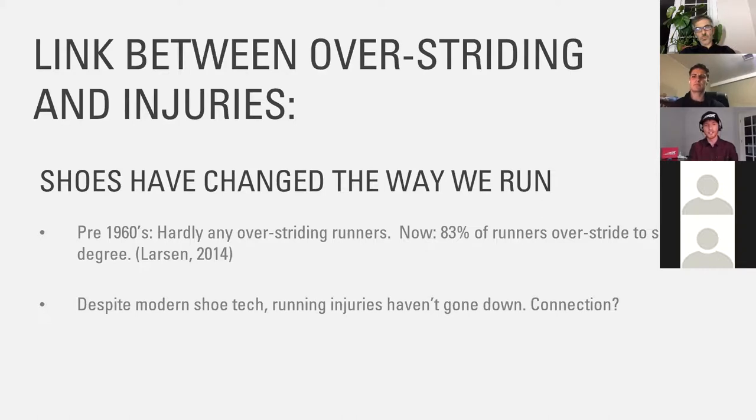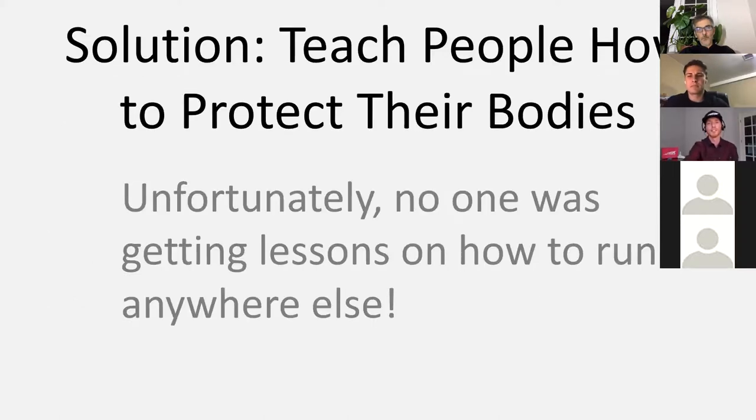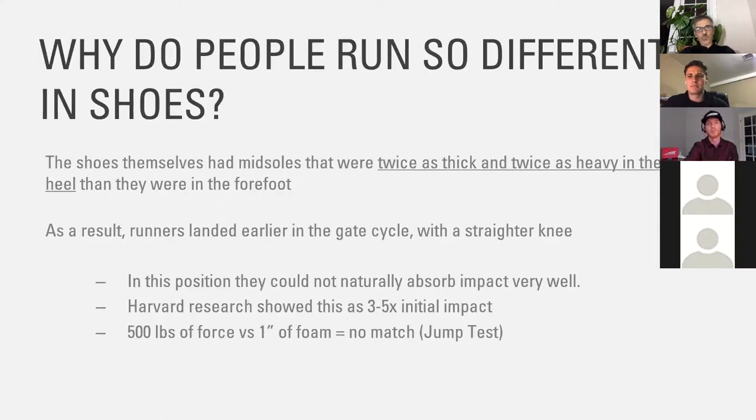Over four out of five people you work with every day are moving in a way that humans have not moved throughout all human history. I truly think shoe technology is better — shoes are lighter — but running injuries haven't gone down. I think it's because we're moving wrong, and that leads us to the idea that it's on all of us to teach people how to move. This applies to walking to a degree as well. The question is: why are people running so differently in shoes?